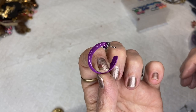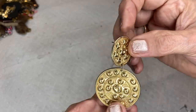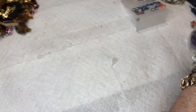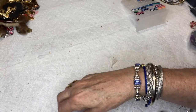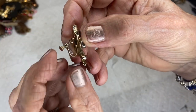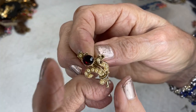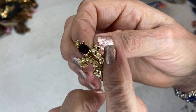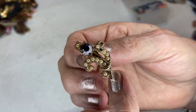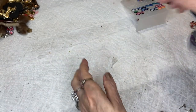Purple hoop, post and butterfly back. This is a medallion type with a post back. And this gorgeous one is a screw back with a flower type rhinestone setting with beautiful tiny pearls all around.